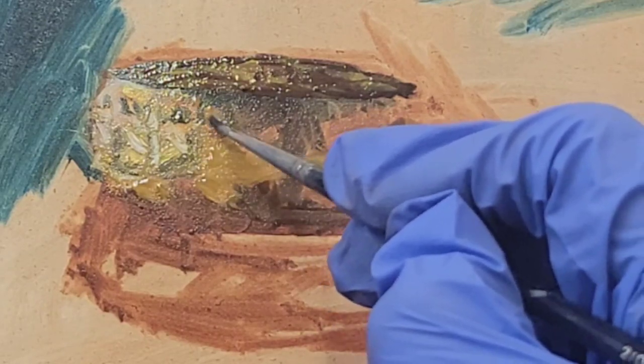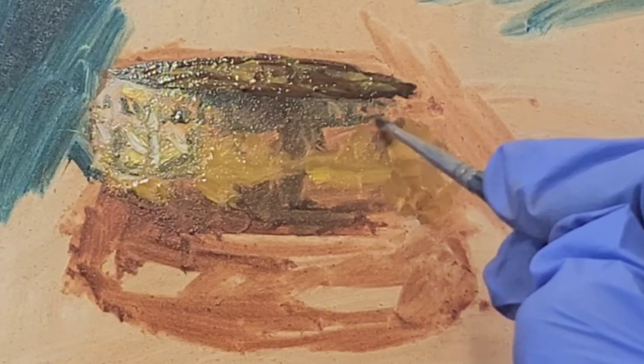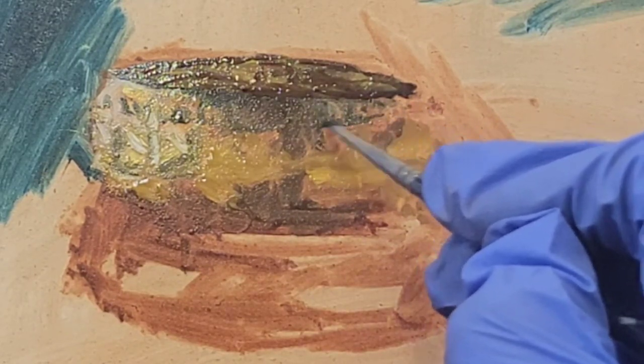I'm going in with a fine round brush and adding in some detail, defining the way the light hits the bangle better.